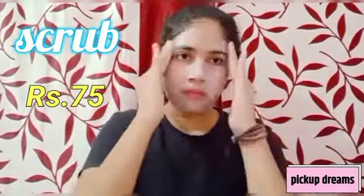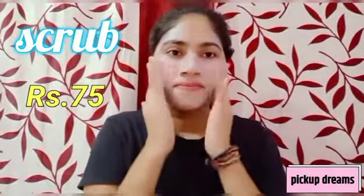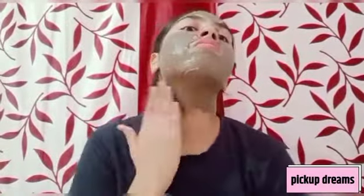Use the scrub once a week. After scrubbing, wash your face and dry it. Now for the third step, we apply the Purifying Neem Pack. Put a little quantity on your fingertips and apply an even coating on your face, leaving your lips and eye area. Apply an even coating and leave it on for 15 to 20 minutes.